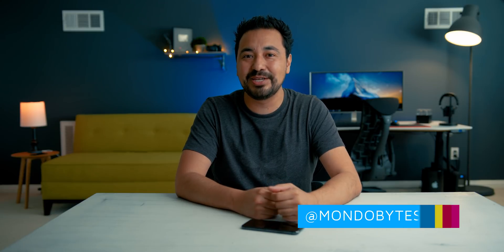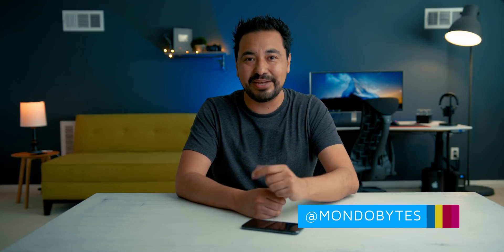Hopefully you found this very useful and can up your smart home game. If you guys liked this video, give it a thumbs up. Also follow me on Instagram if you want to see behind the scenes. Thanks again for watching and you'll catch me in the next one. Adios.